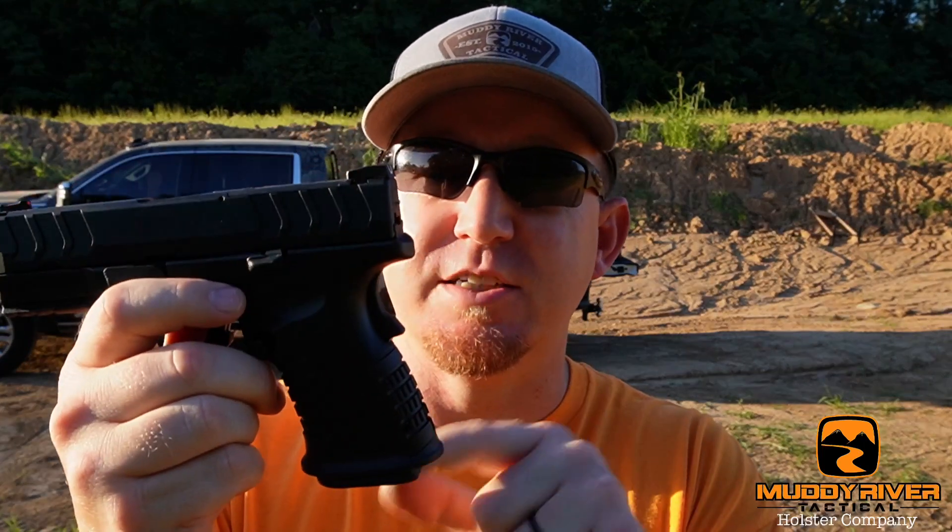I found out something cool — you can take off this flared magwell, and they have mags that fit that will come back flush and make it a full-size grip without it there. So probably if I was going to keep this pistol, that's what I would do, because the flared magwell is nice and it makes reloads super quick and easy. But in a carry pistol, it's not my top concern — I would rather have a little more purchase on the pistol.